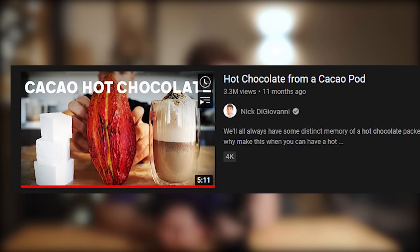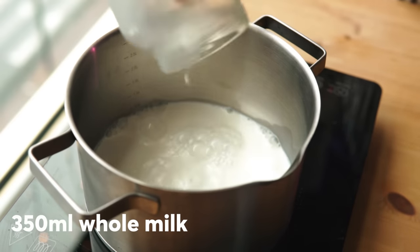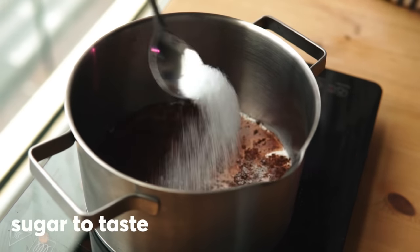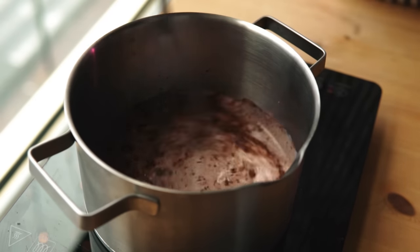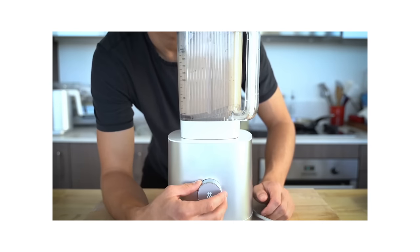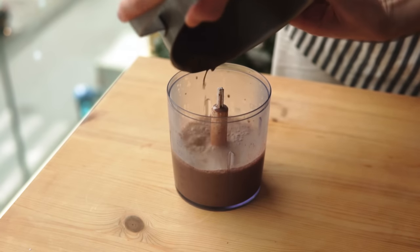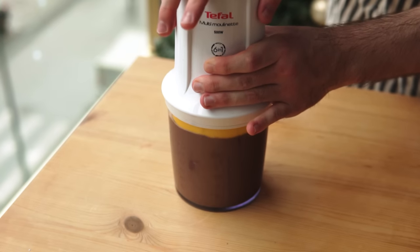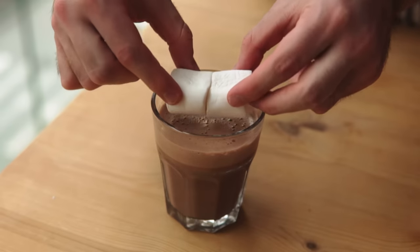Next we're gonna do 'Hot Chocolate from a Cacao Pod' by Nick DiGiovanni, but I'm just gonna follow the recipe with normal regular cocoa powder, because I assume you don't have cacao pods at home. Nick works with whole milk and a little splash of heavy cream for his base mixture. Then we add some cocoa powder, a bit of sugar, a significant amount of dark chocolate, some vanilla extract — and I haven't even gotten to the good part yet. His trick that's gonna blow your mind: add your hot chocolate to a blender and crank it up. I was gonna use my blender until I literally cracked it right before filming, so I just used my food processor — I mean, what's the difference? I actually don't know. And it is indeed foamy.